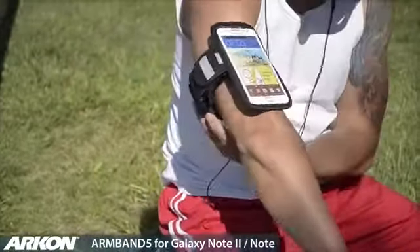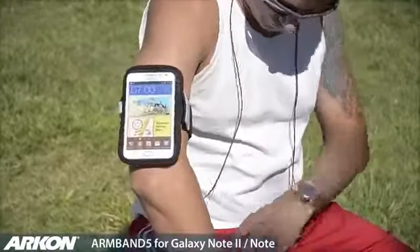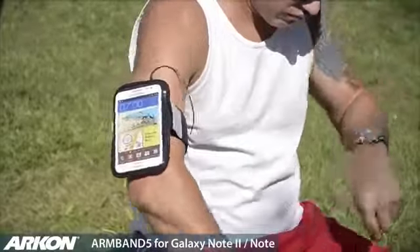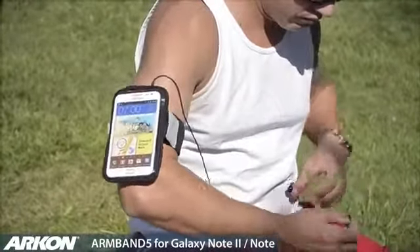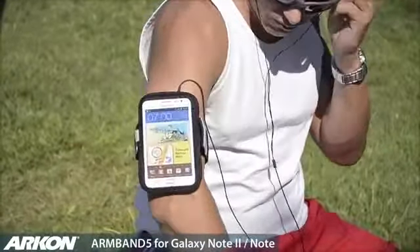The adjustable velcro strap will allow you to snugly fit the armband onto your arm. Headphone jacks are accessible through slits on the top or bottom of the armband. The clear plastic on the front of the armband allows access to your smartphone. Reflectors provide visibility for night activity, and a pouch is included inside the armband for keys, cards, or money.